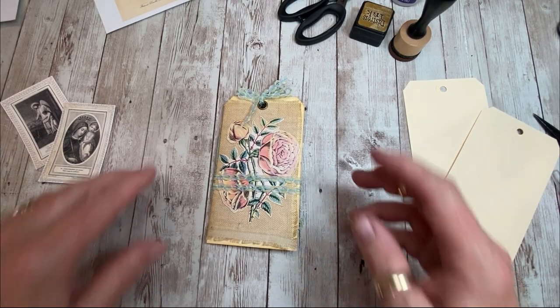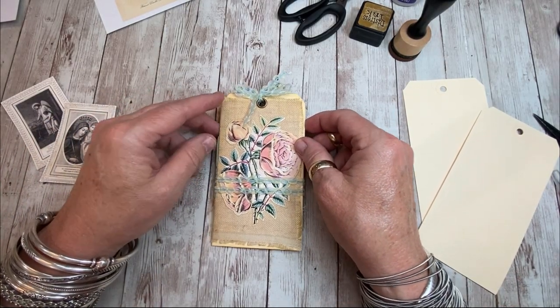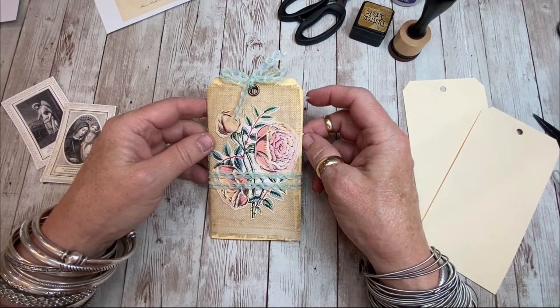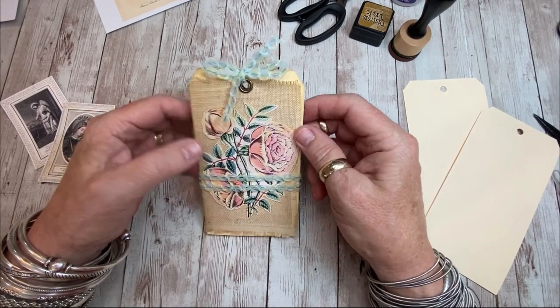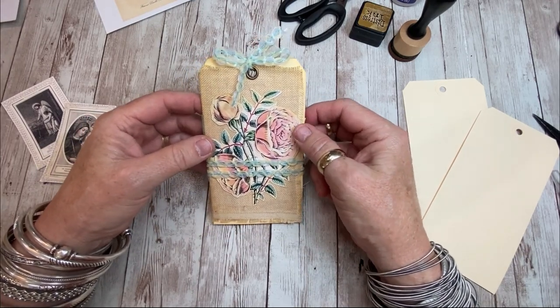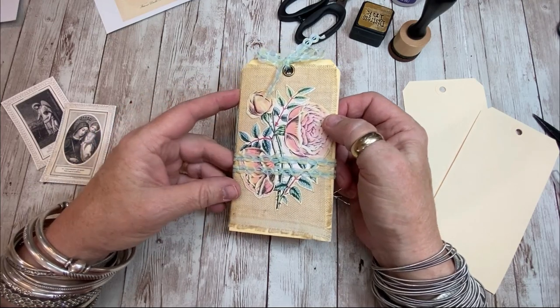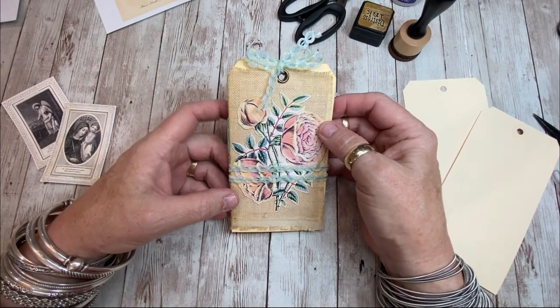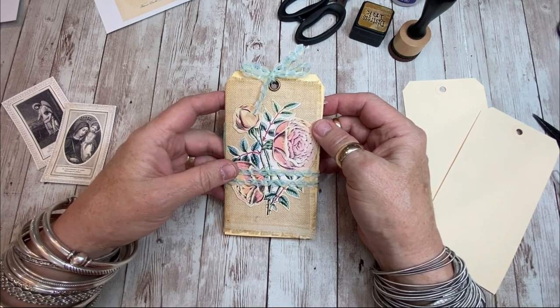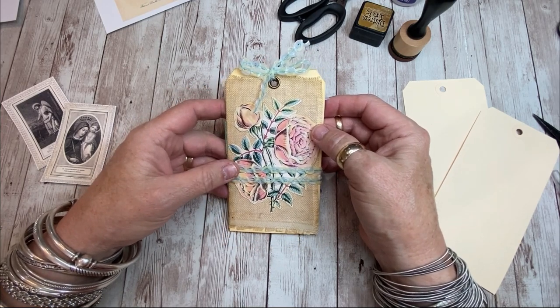Hi everyone, it's Terri from the Gypsy Magpie and today I'm here for the Graphics Fairy Tag Team Friday to share a little tag that could be used inside of a junk journal. I'm kind of thinking of it as almost like a miniature junk journal itself. You could tuck a little gift card in it or a note.